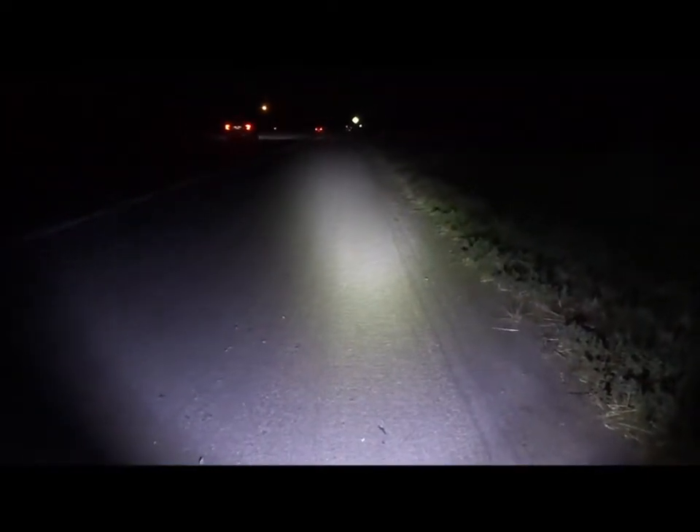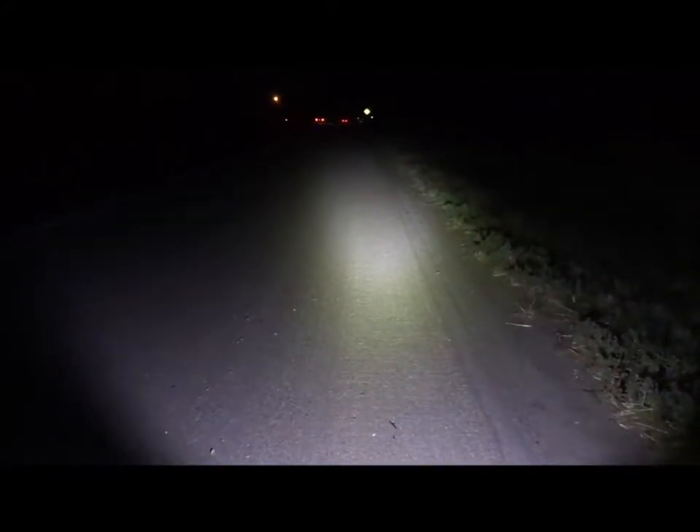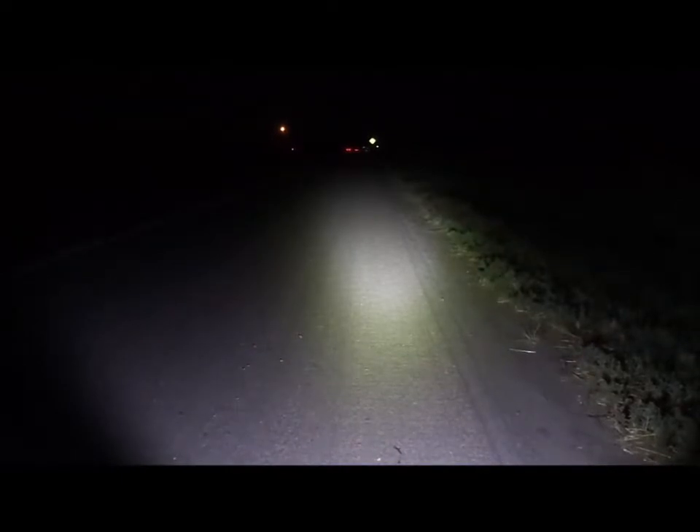Why? That's 700 lumens right there. I think this flashlight from Walmart, at about the same price, is brighter than it and throws more light on the side.